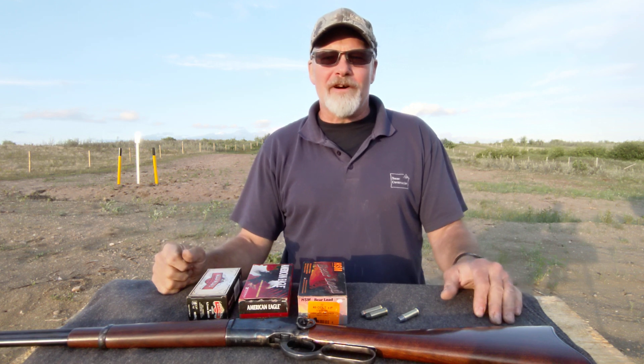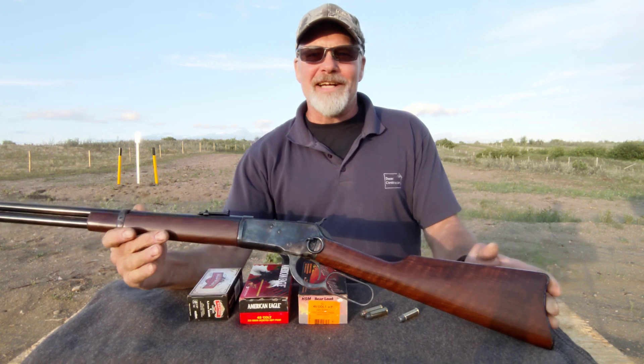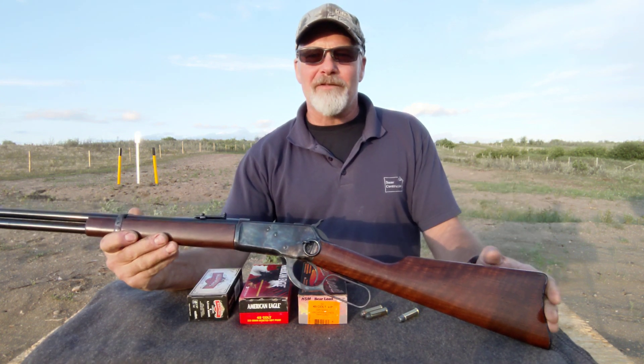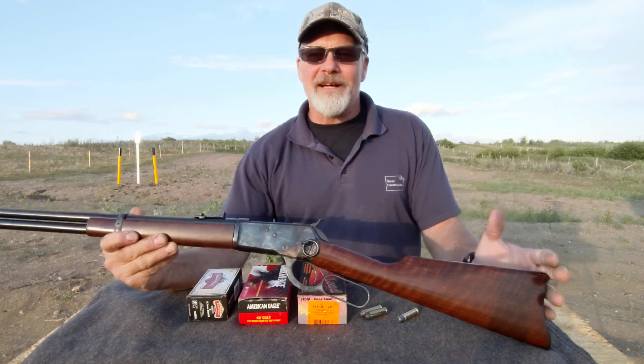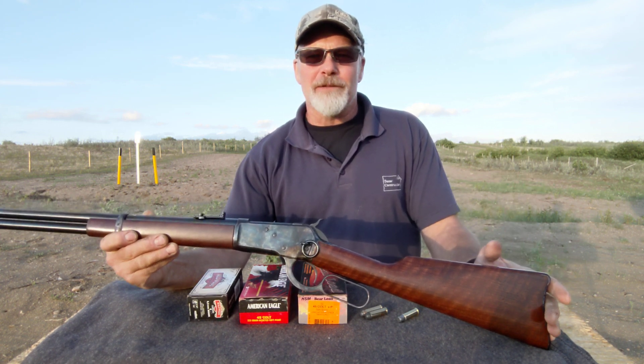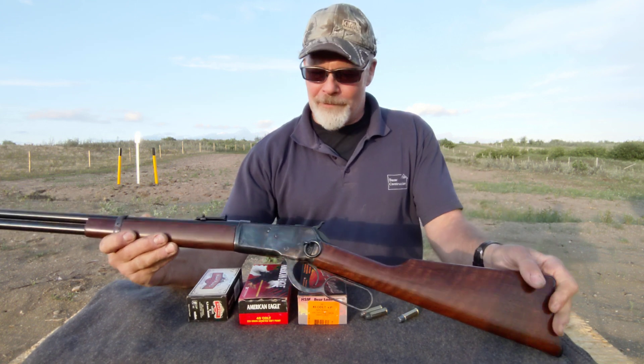I'm gonna talk about the 45 Colt tonight. In front of me here I've got my Chiappa Model 1892 in 45 Colt. 20 inch barrel on this one and it's just been a really fun gun to shoot. I've tried a few different loads in it but tonight I want to show you guys the HSM bear load.